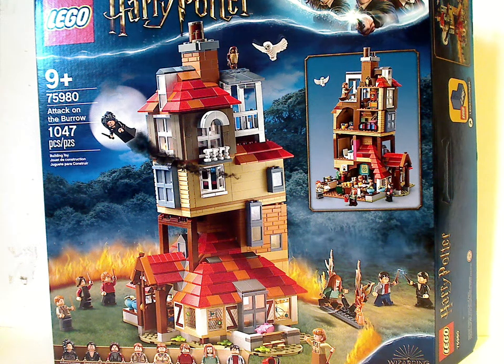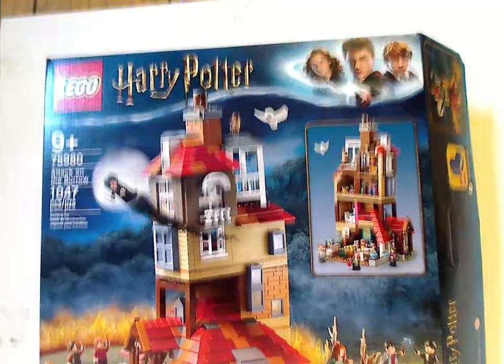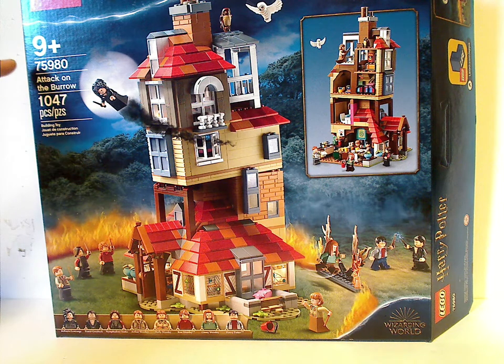Hello everyone, I'm here with another LEGO Harry Potter review, and today's set is Attack of the Burrow. On the front of the box is the LEGO logo, Harry Potter logo, the border that we've seen since 2018, and the Wizarding World logo, along with all the main things included and a picture of everything going on. The age recommendation is 9 and up, the set number is 75980, and it has 1,447 pieces.